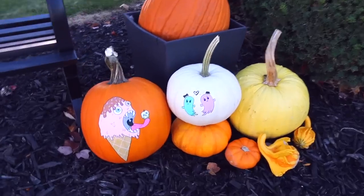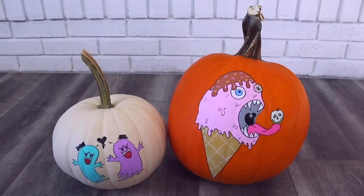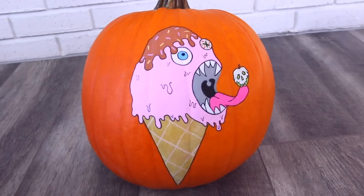Those are my two designs. Let me know in the comments section below which pumpkin you like better — the weirdo ice cream (I didn't think of a name for him) or the ghosties. Thank you so much for watching, and I hope to see you back here in my next video. Have a great rest of the day! Bye! I'm not sure if anyone noticed, but I have probably like a couple dozen pairs of pattern pants. It's no big deal. I don't have a problem.